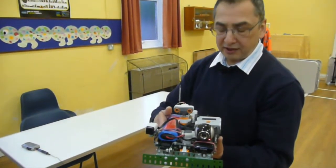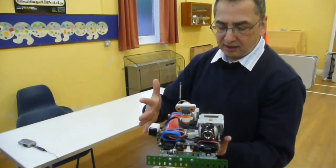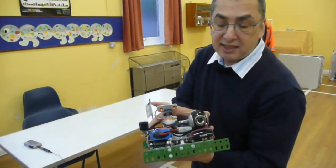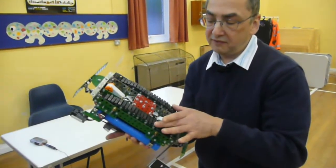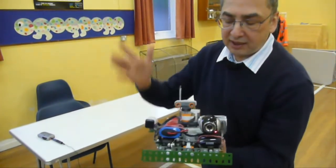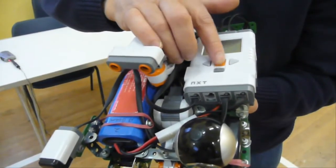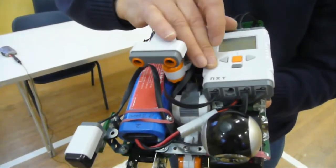So how does it all work? This is Army Meccano from about the 1960s using the tracked vehicle. It has on board a Lego Mindstorms NXT2 controller, which is the actual robot brain. It has several sensors on board.